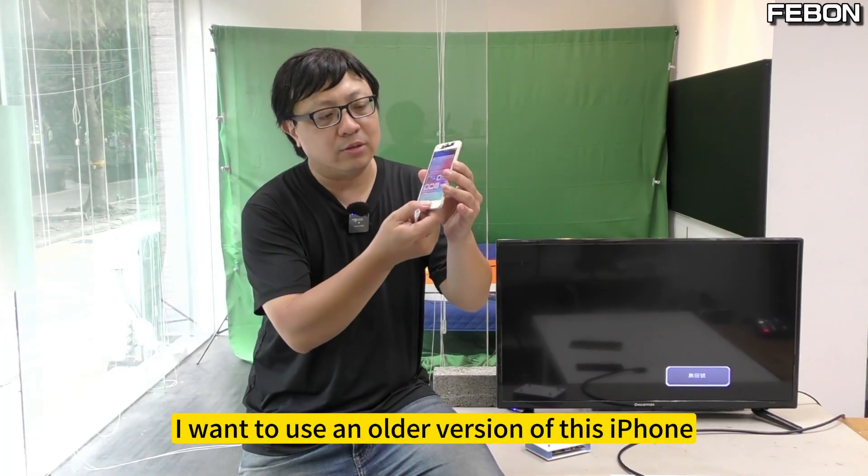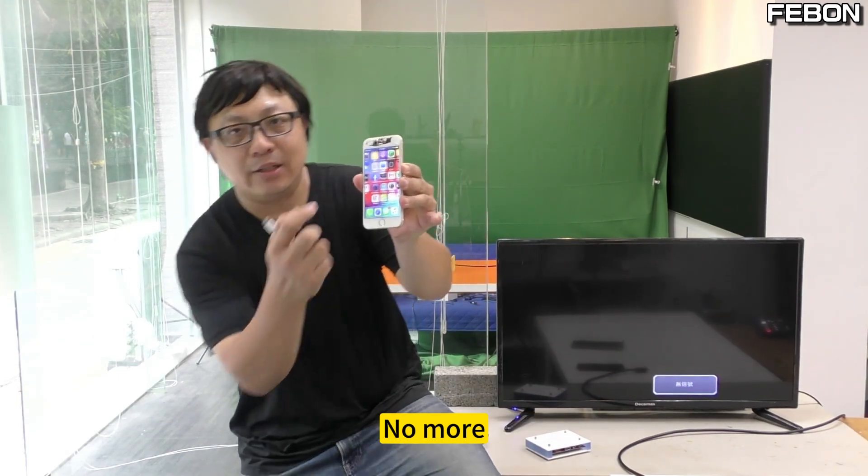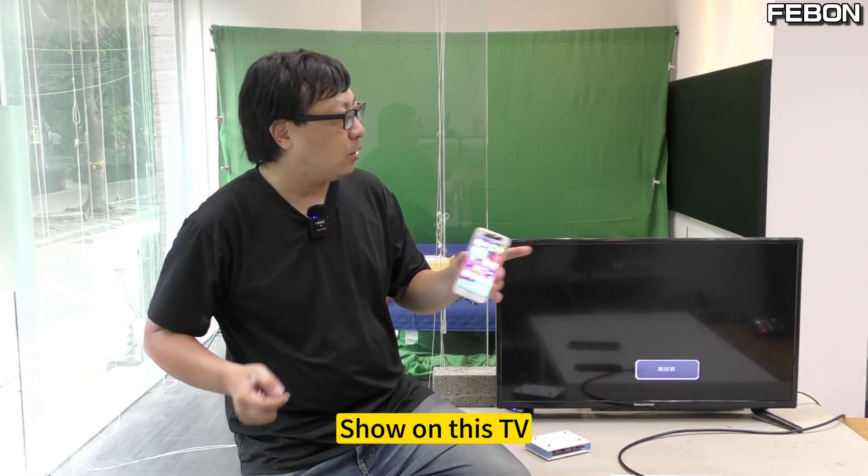I want to use an older version of this iPhone. Look at this iPhone 7. You can still use it. I just took this iPhone video and want to show it on this TV.